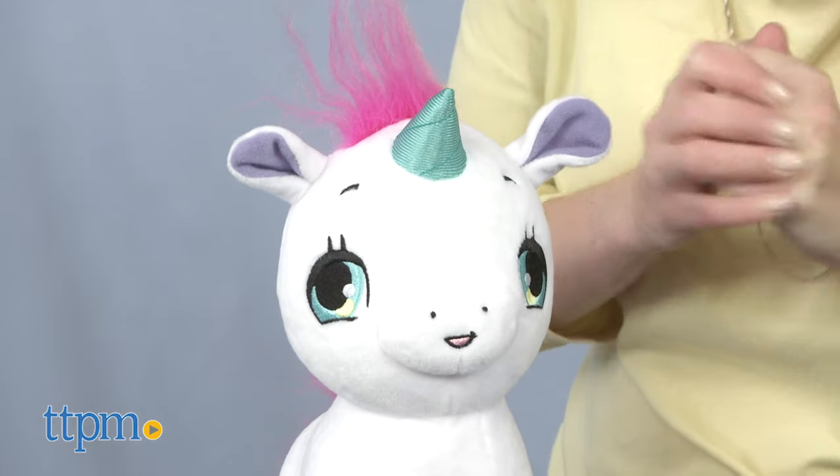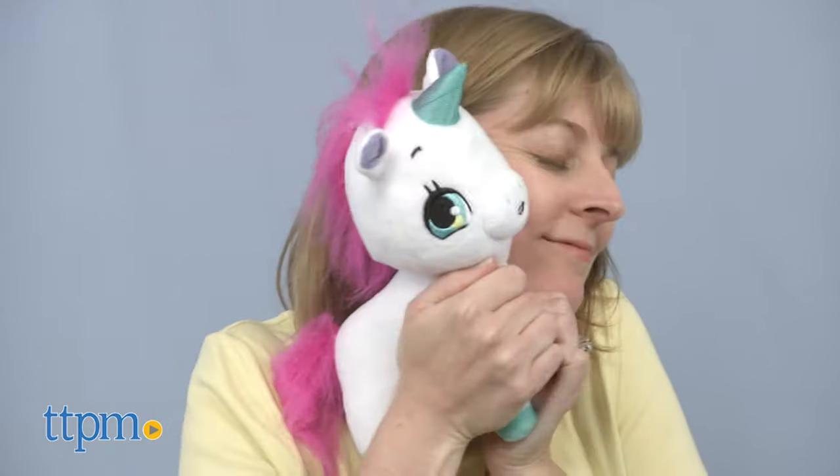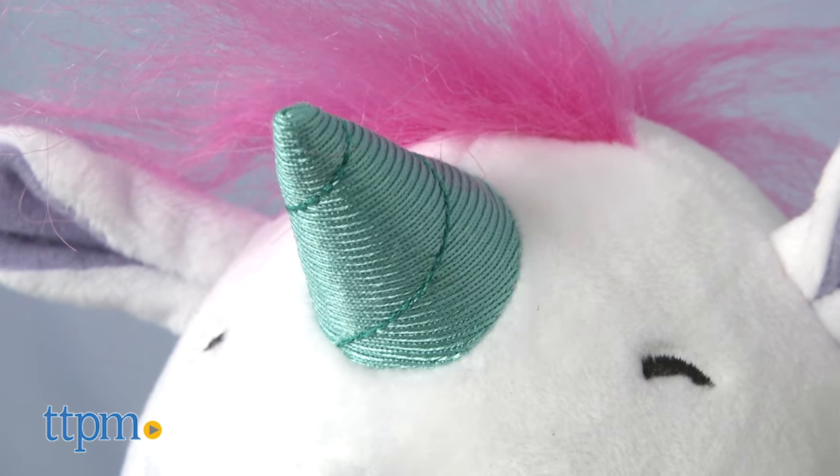I wish I could have a party! Three AAA batteries are included. This will be a fun and interactive toy for young kids ages 3 and up who enjoy cuddling up with stuffed animals and who like unicorns.